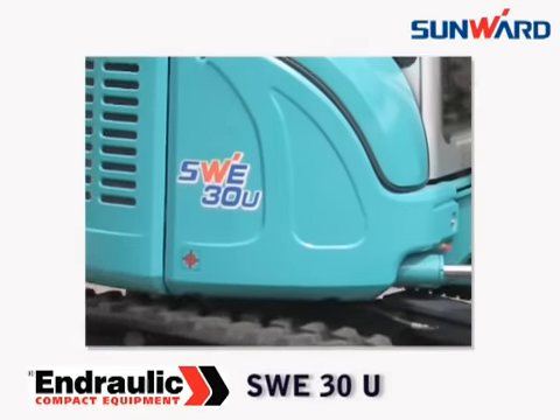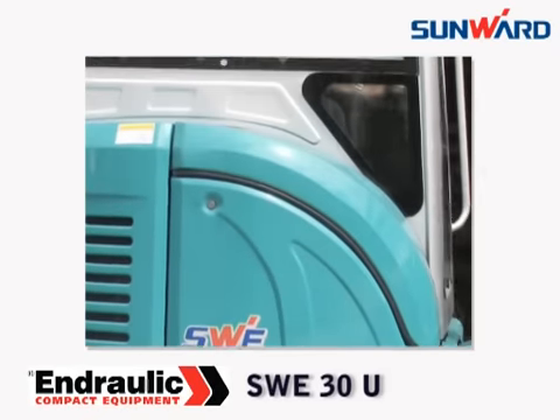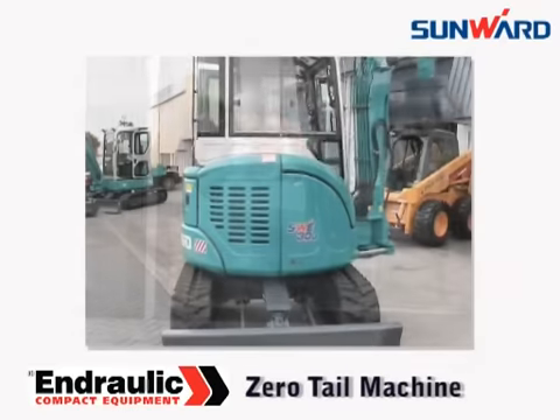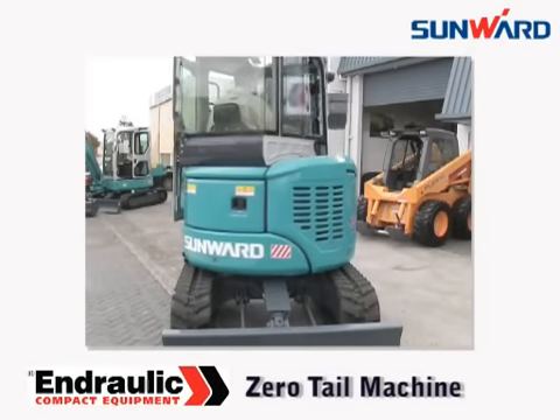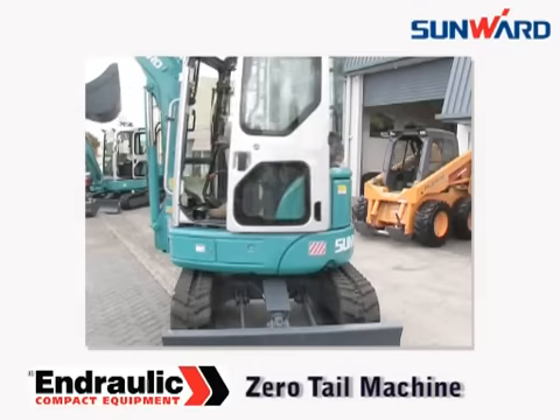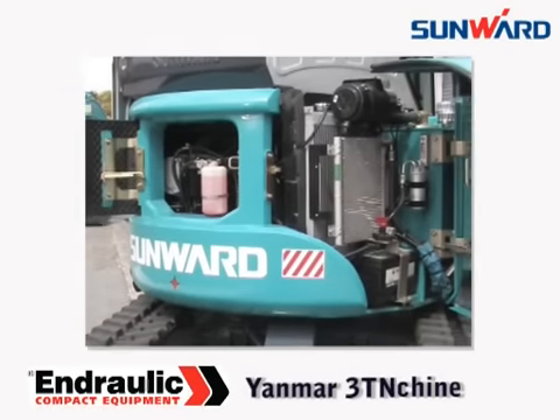The SWE30U showcases Sunwood as an advanced manufacturer of mini-excavators. A true zero-tail machine featuring the latest designs combined with world-leading components and reliability that's second to none.